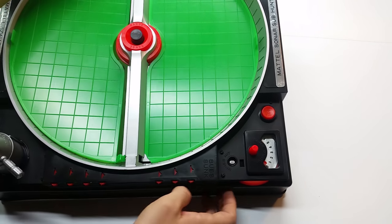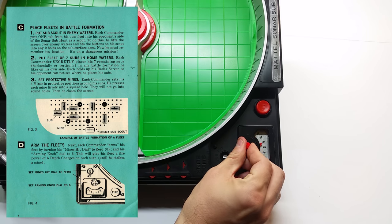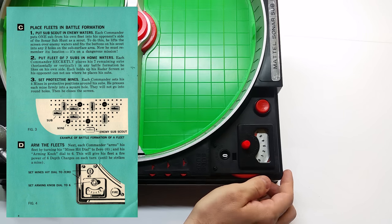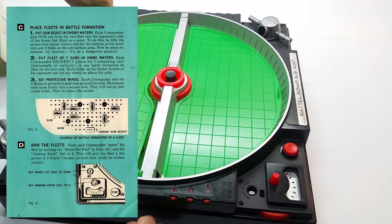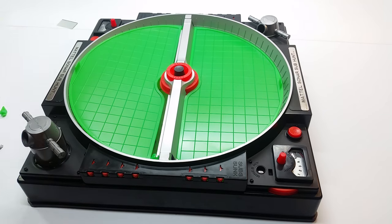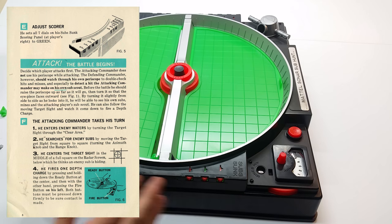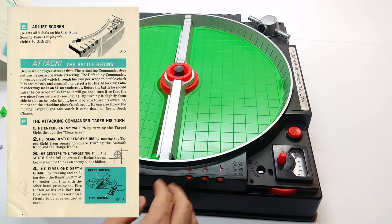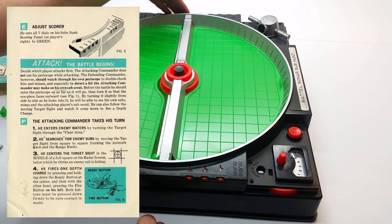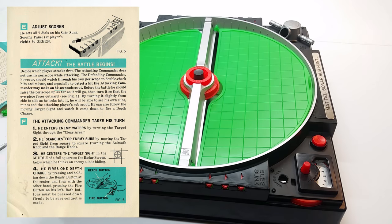Section D: arm the fleets. The commander arms his fleet by turning his mines-hit dial to zero and his arming knob dial to six. This will give his fleet a firepower of six depth charges on each turn until he strikes a mine. Section E: adjust the score. He sets all seven dials on his subs-sunk scoring panel to green. I set all mine to red, but that's okay.